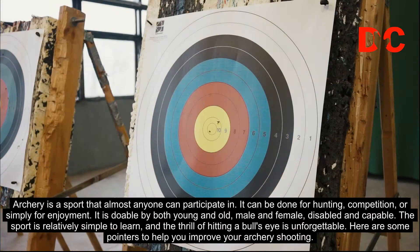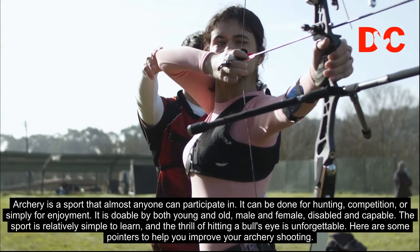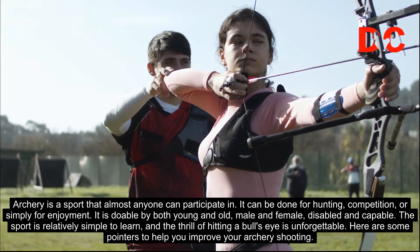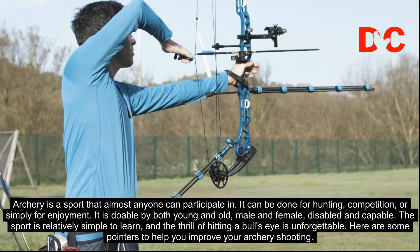Archery is a sport that almost anyone can participate in. It can be done for hunting, competition, or simply for enjoyment. It is doable by both young and old, male and female, disabled, and capable. The sport is relatively simple to learn and the thrill of hitting a bull's eye is unforgettable. Here are some pointers to help you improve your archery shooting.